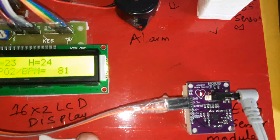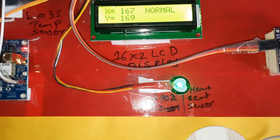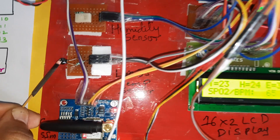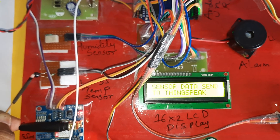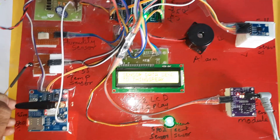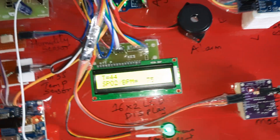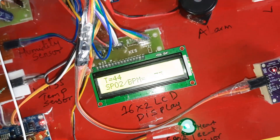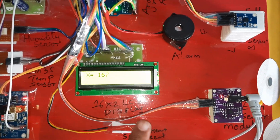SPO2 is at 81. T for temperature — increasing it again. Temperature reading is 44. For humidity, you have to breathe through your mouth onto the sensor. Humidity reads 38.